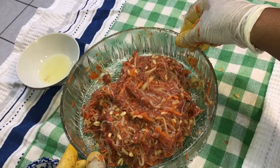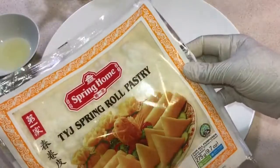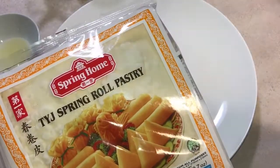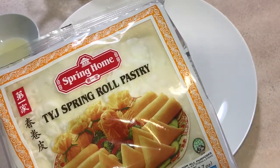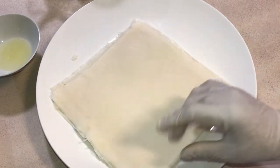I mix all the ingredients together. Now we're ready to wrap it. I have been using this spring roll wrapper for many years and I recommend you to use this one. So when you're ready to wrap, you just peel.